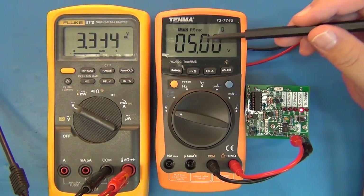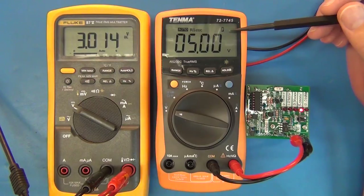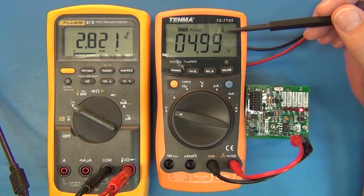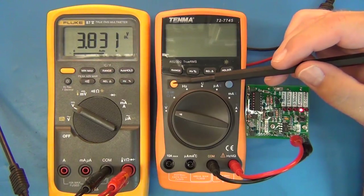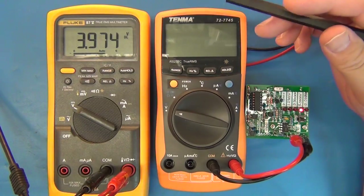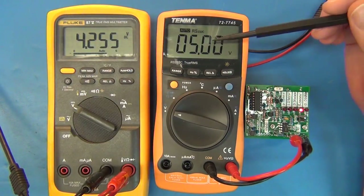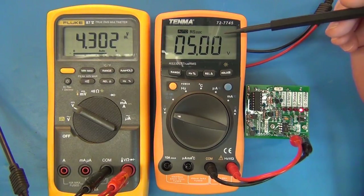Continuing to drop the voltage — it's still reading correctly at lower voltages. At 2.8 volts it dropped one digit, and at 2.7 volts it went completely out. As I bring the supply back up, the meter doesn't recover on its own — I have to press the power button. It came back on at 4 volts. So when you get the low battery warning, just stop using it, replace the battery, and you're good to go.